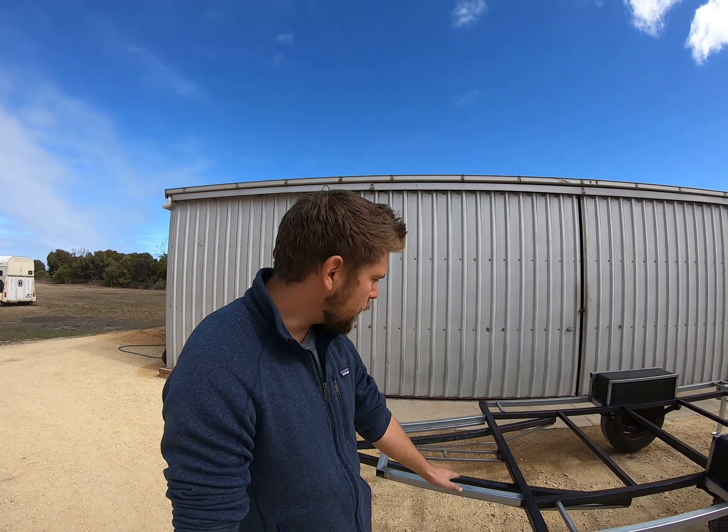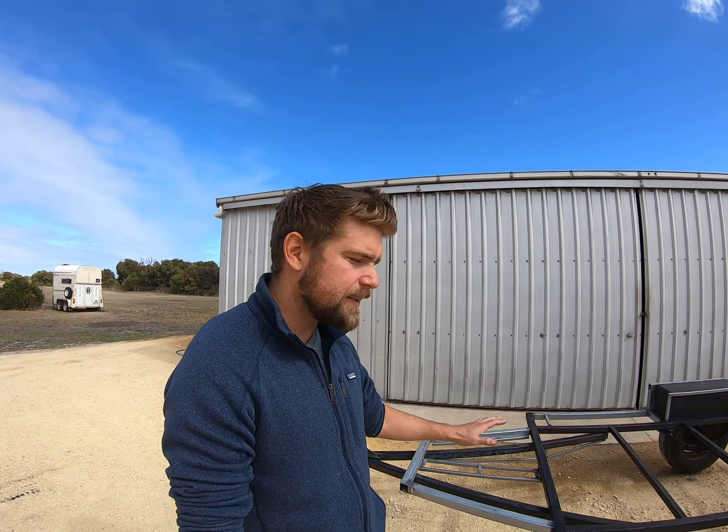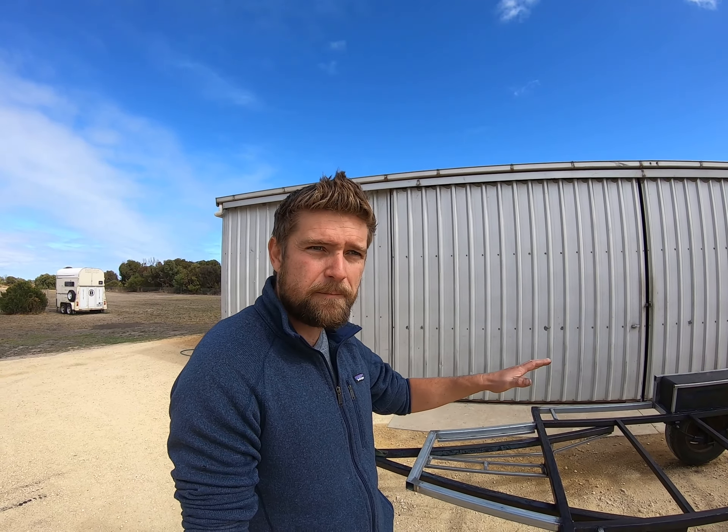I've put bracing underneath to take the flex out of the frame, strengthen it up and make sure it's secure, but it also takes any movement out of the house when I'm inside there, which is great.